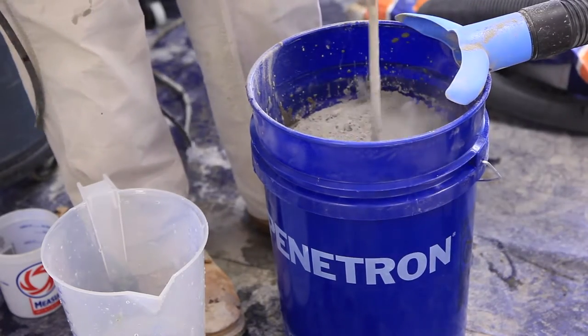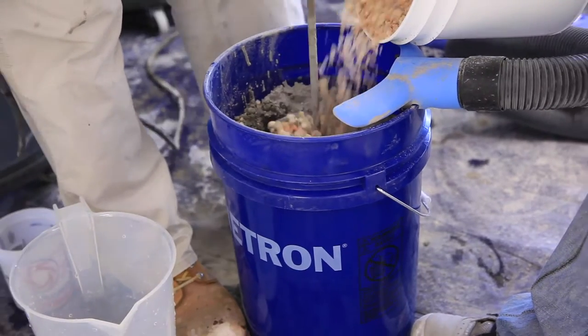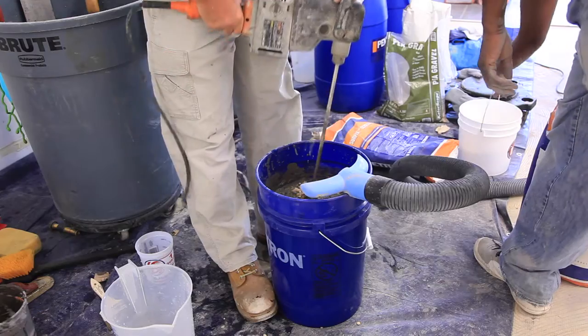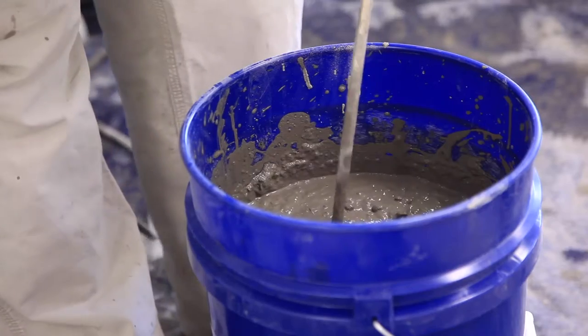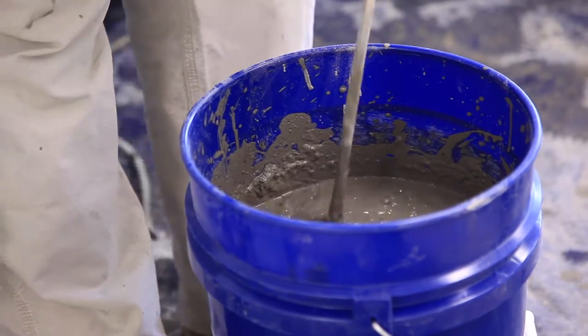Using a heavy duty mix drill, slowly pour and mix the Surfix Screed Set powder into a clean bucket containing the pre-measured water. For installations over 3 inches thick, the addition of 3/8 inch clean pea gravel, 20% by weight, must be added to the mix. Continue to mix into a lump-free consistency. Do not add additional water.